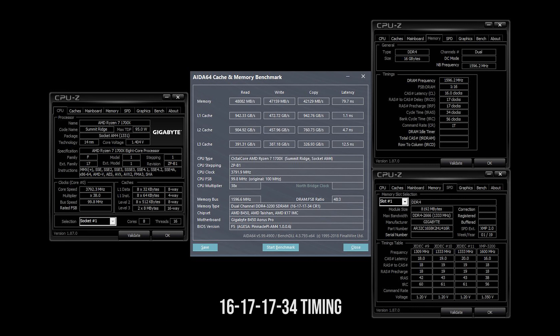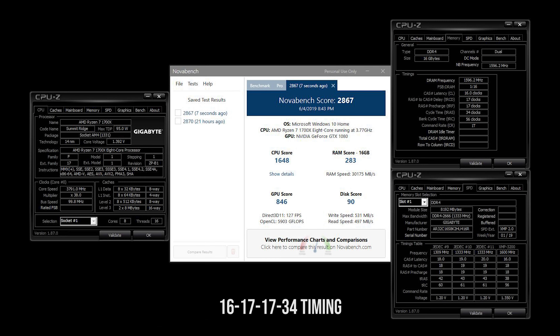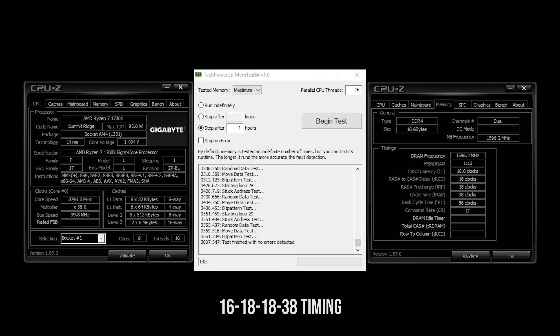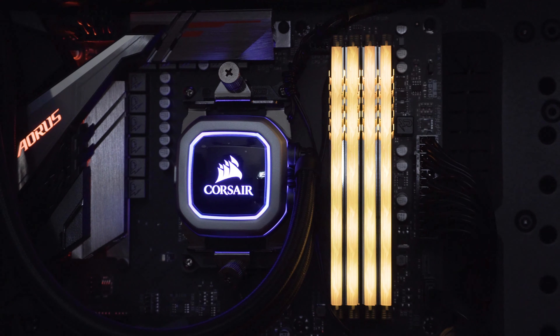I did a benchmark comparing its standard timing based on the XMP profile — 3200MHz at 16-18-18-38 at 1.35V — versus my somewhat faster timing of 16-17-17-34 at 1.35V. I also did an AIDA64 stress test for 12 hours with zero crashes, and a MemTest after 30 loops, which is about one hour. It's stable.